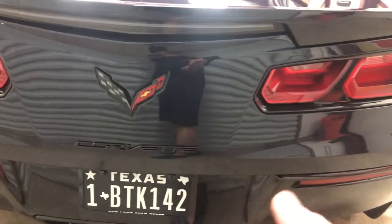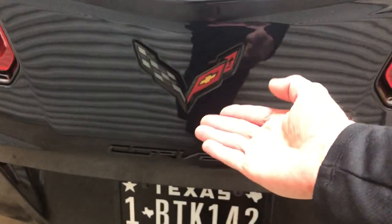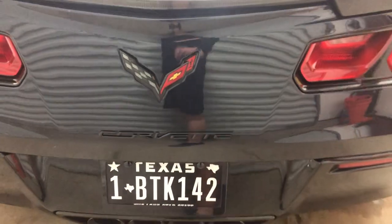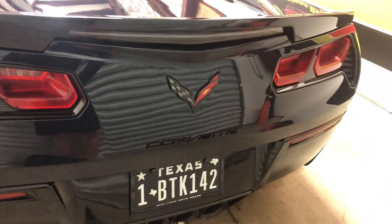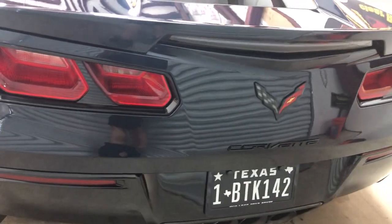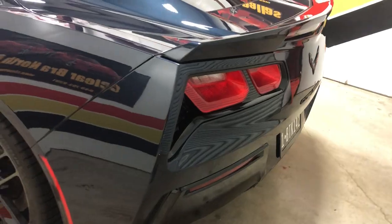When we do the full bumper, all this comes off. We get new parts from Chevrolet and apply them over the Clearbrow for a clean installation. If you don't like that, we can certainly program it to trim around that with the plotter. But most rather have those come off anyway and go over the Clearbrow for a seamless install.